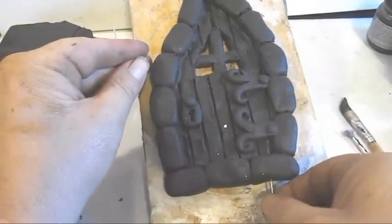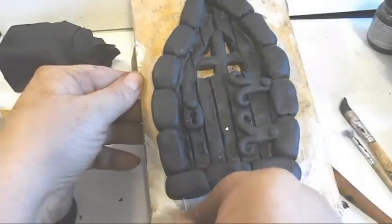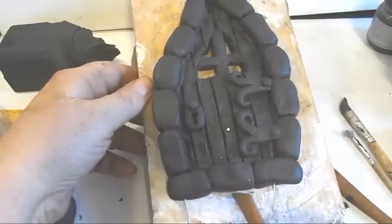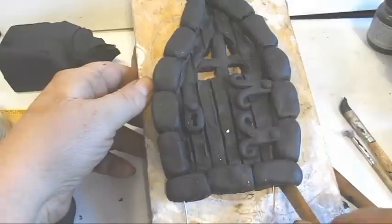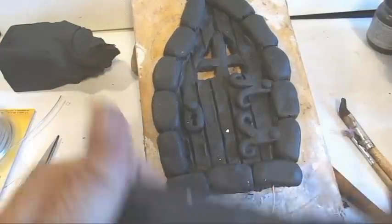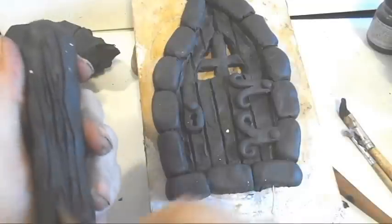Now I'm creating a base for the door to stand up. I'm using wire again as I put the pieces together — scoring both ends. Here you can see me scoring the bottom of the door. We're making this slab so we can still sculpt off of it and put things on it, and it'll also be functional so we can stand the door up once it's baked.